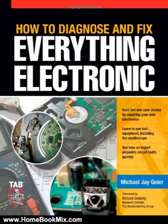How to Diagnose and Fix Everything Electronic shows you how to repair and extend the life of all kinds of solid-state devices, from modern digital gadgetry to cherished analog products of yesteryear. You'll start by selecting the tools and test equipment you'll need in setting up your workbench. Then you'll get familiar with components and how they form circuits, stages, and sections of a device.